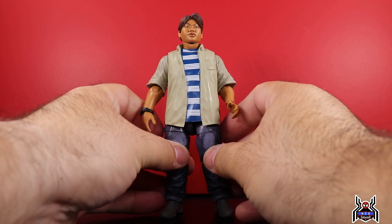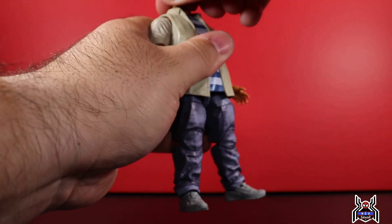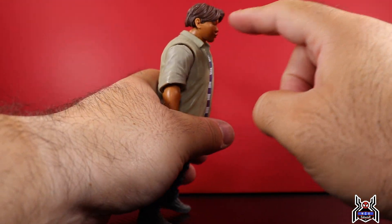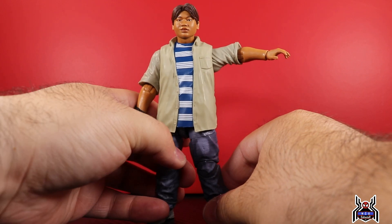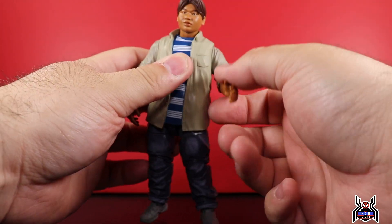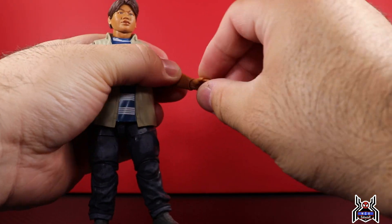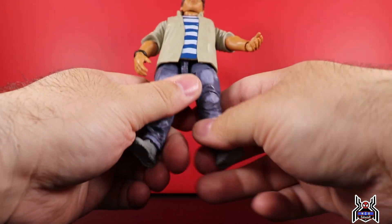Let's look at the articulation for Ned Leeds first. With the standard head sculpt on, he can look down a moderate amount — the head is on a disc hinge — and he can look up a fair amount. You get full rotation and some neck pivot. There's some browns in there to bring up the texture of the hair, which looks pretty good. The shoulder can go up and out, basically straight out, though it's a little stiff so be careful. Full rotation of course, single-jointed elbow with a swivel at the elbow because of how the sleeve is designed, giving only about a 90-degree bend. Not a big fan of single-jointed elbows.